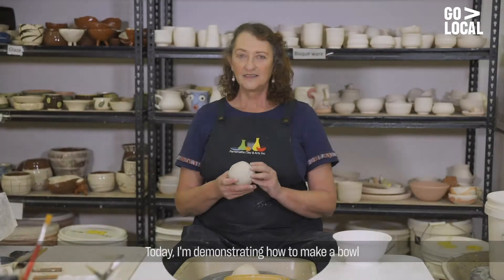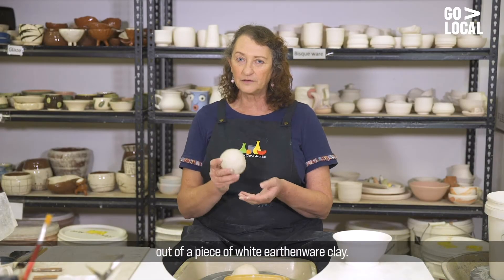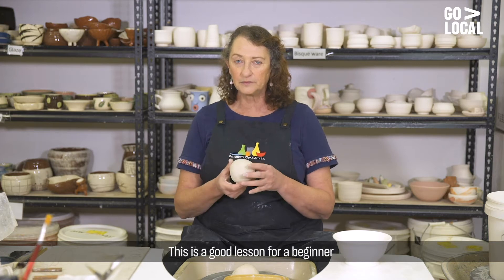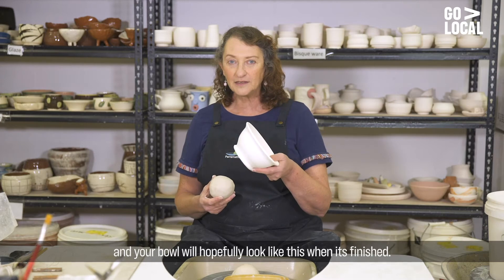Hi, I'm Di, I'm the Director of Parramatta Clay and Arts and we're based in Hunter Street, Parramatta. Today I'm demonstrating how to make a bowl out of a piece of white earthenware clay. This is a good lesson for a beginner and your bowl hopefully will look like this when it's finished.